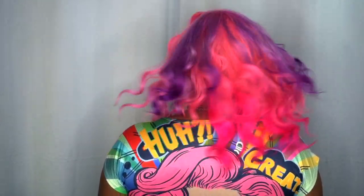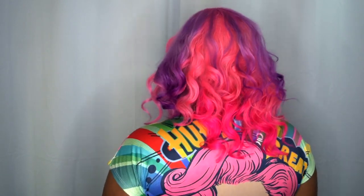So let me go ahead and give you that 360. Obviously from the front, I'm going to show you two different ways that you can style this hair — either using a wand curl...